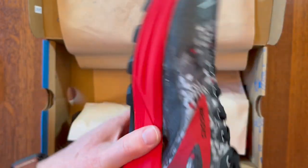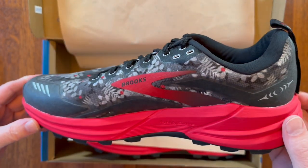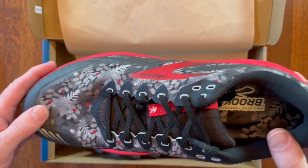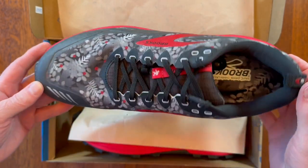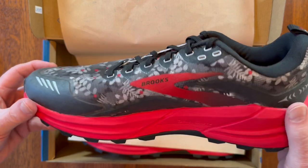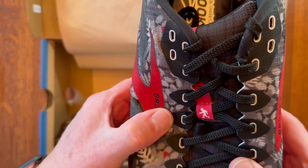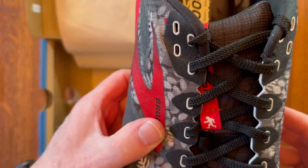This shoe is a little bit heavier than some of the Ultra trail running shoes that I have, but definitely offers some good protection. And this is kind of a wild and crazy design, but I love the Bigfoot stuff, so I've got a little Bigfoot logo there.